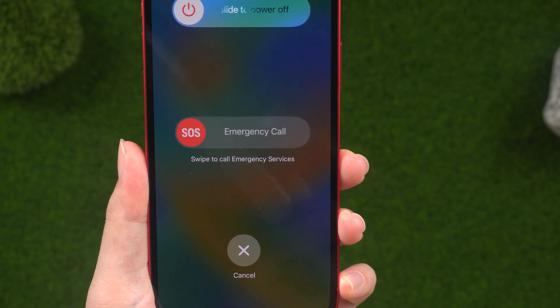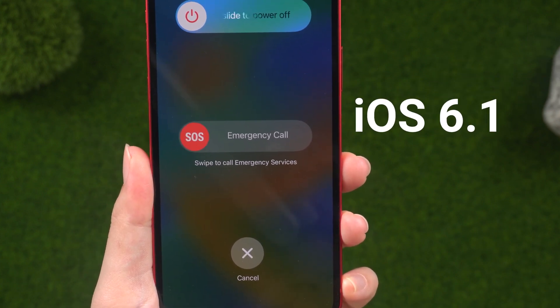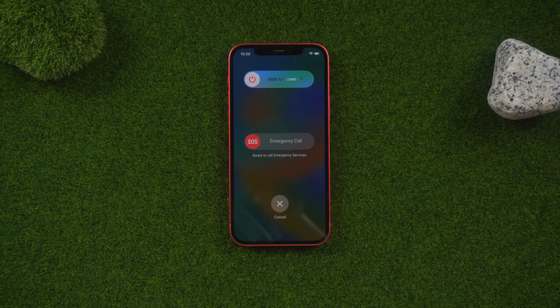If you are on an old iOS version, that is, iOS 6.1, the emergency call trick can help unlock your iPhone. This is a loophole Apple discovered and decided to fix in its later iOS versions. Therefore, if you have a more recent iOS version, the trick might not work for you.